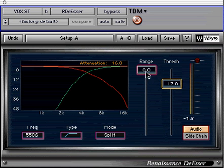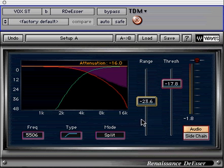The range controls the actual amount of gain reduction allowed. It ranges from 0 to minus 48 dB. Check out the graphic display when you adjust this parameter.